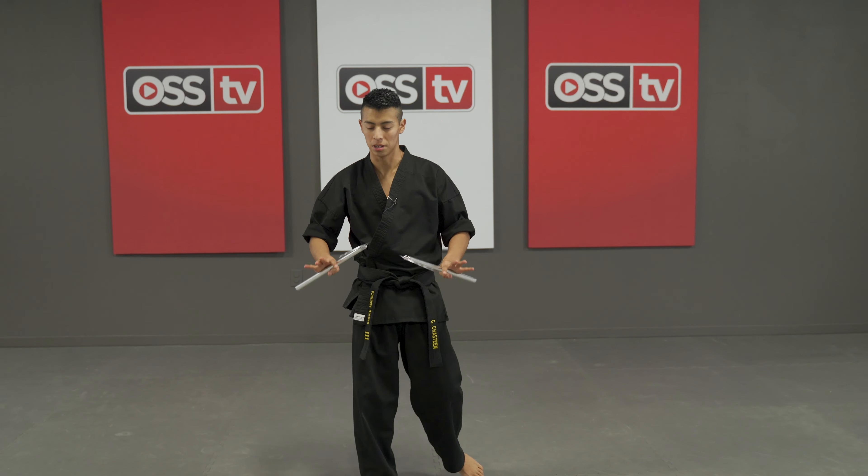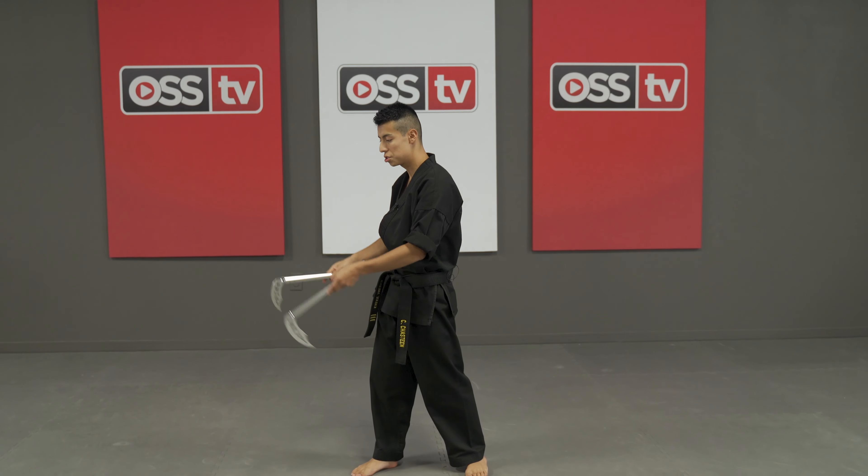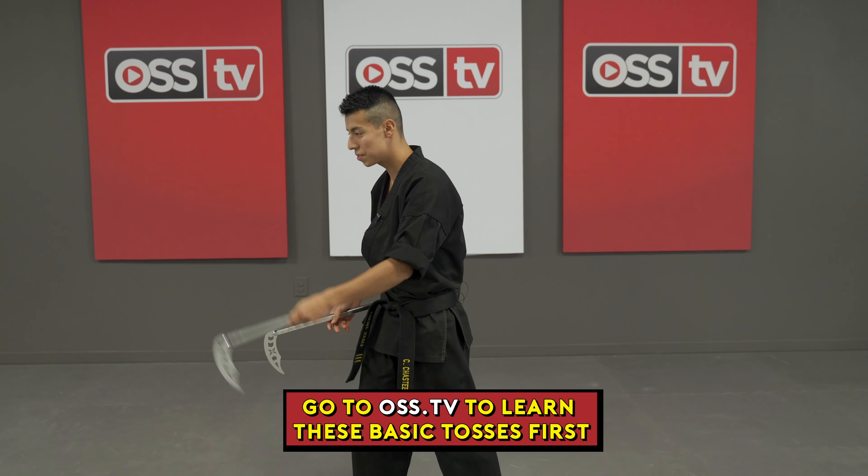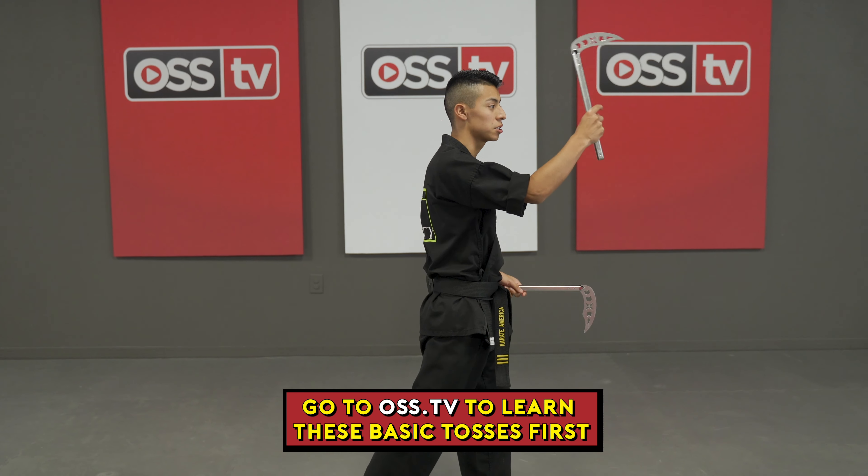So now let's break it down a little. The first two tosses are two backwards tosses, so you'll need your left hand first — or your right hand first if you would like to go to the other side.